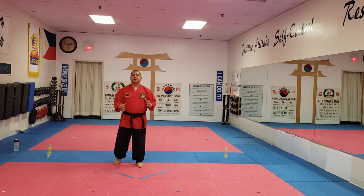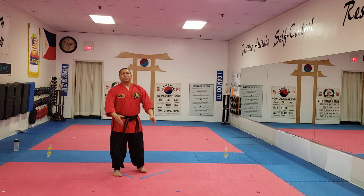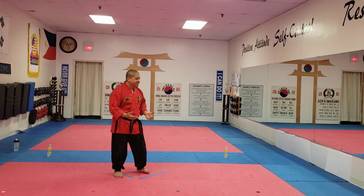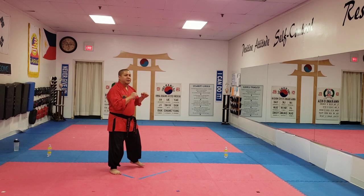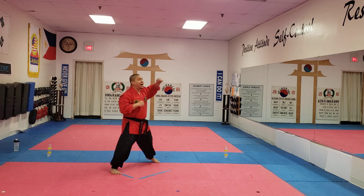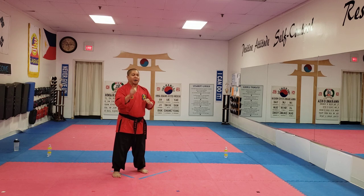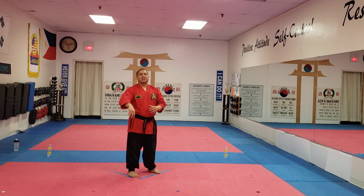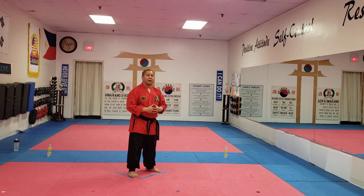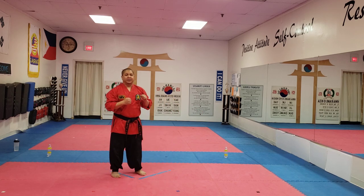Great job guys for keeping up. Let's review. Fight combination one — who knows fight combination one? Back fist and punch. Keep your guard up. Fight combination one: high back fist, then reverse punch. Fight combination number two — keep your guard up, who knows number two? Low block, slide back, then keep your guard up, slide in, middle punch to the belly.